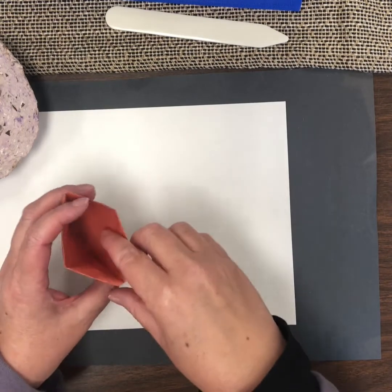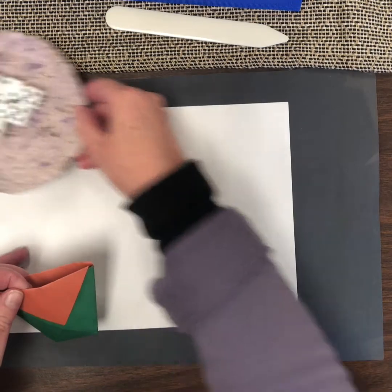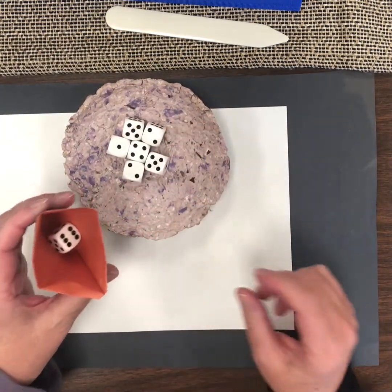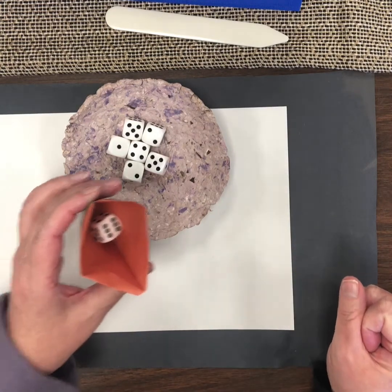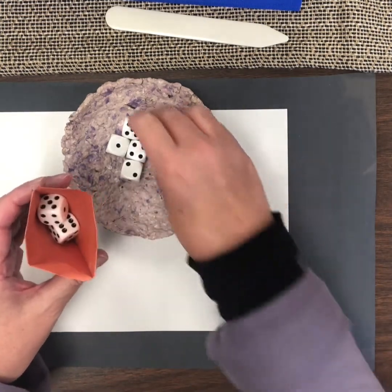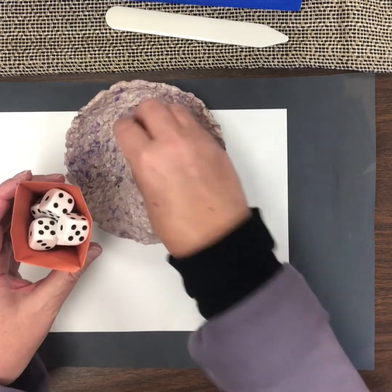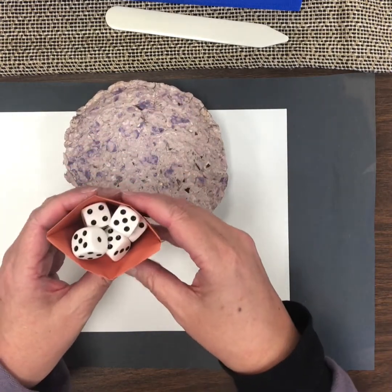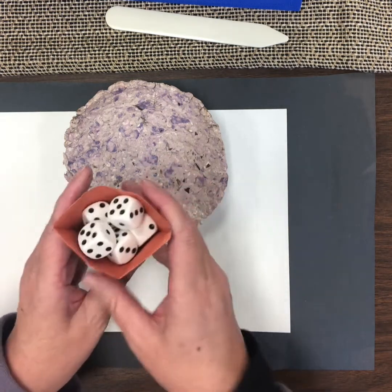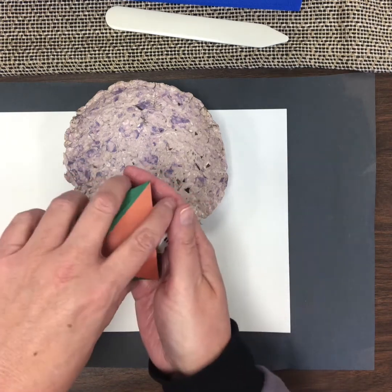Let's think about the capacity of this cup. How much do you think it will hold? I've got some dice — let's estimate. I'll put one in to help us; we can use that as a referent. So about how many more do you think I could get in there? One, two, three, four, five, six, seven... I probably have space for maybe seven, eight, nine. Maybe this would hold nine dice, just slightly overflowing. So the capacity of this cup is nine dice.